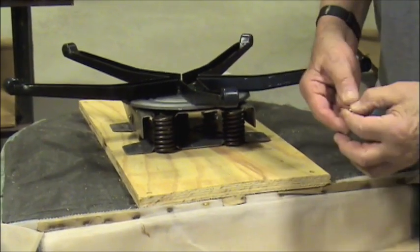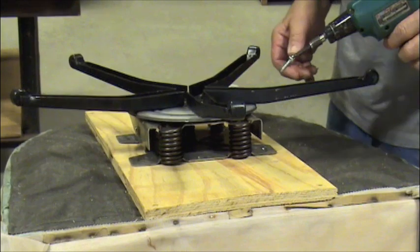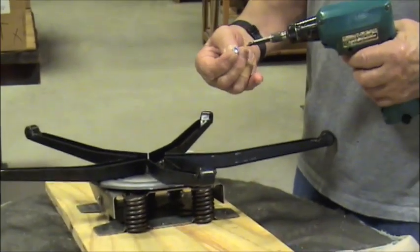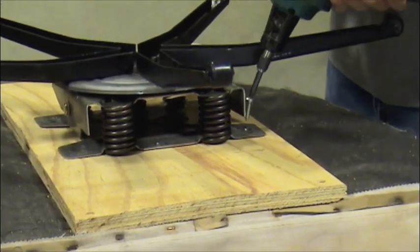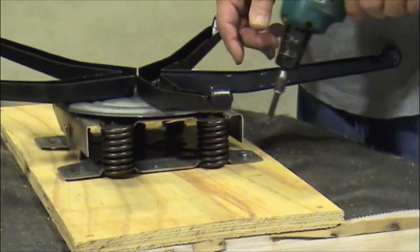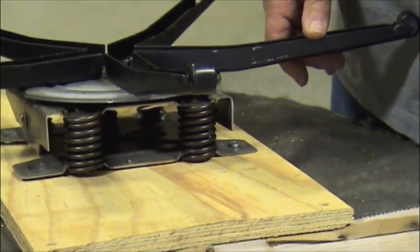I'm going to screw the mechanism to this plywood board, and I am using our mounting screws which have a large head on it, Phillips drive. This is good because the large head prevents it from pulling through the steel when you rock back.